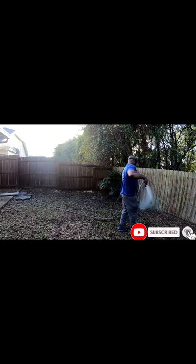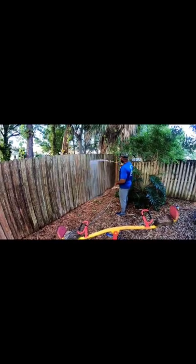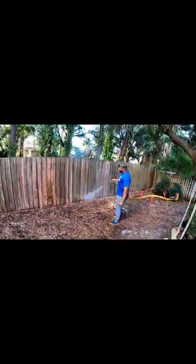First step, we're going to apply just water to the fence, get it nice and soaked. After that, we're going to apply a three percent mix of SH, water, and surfactant, just to make sure it sticks to the wood.